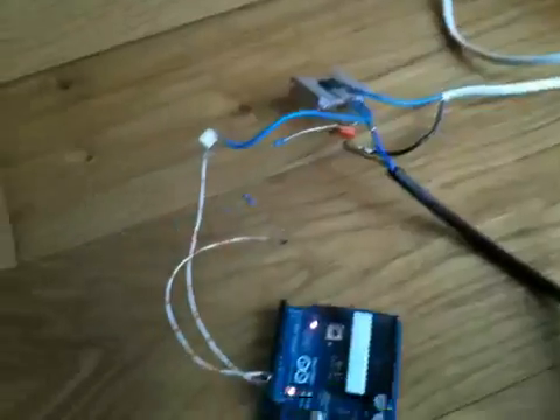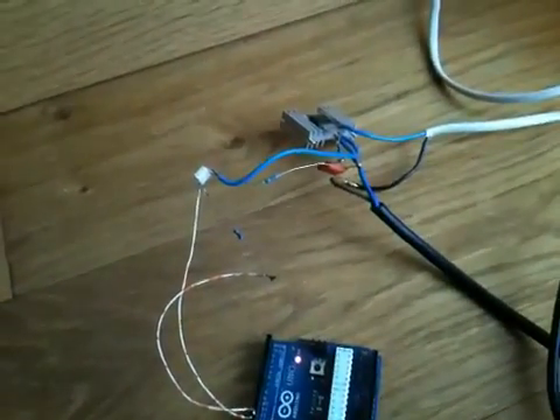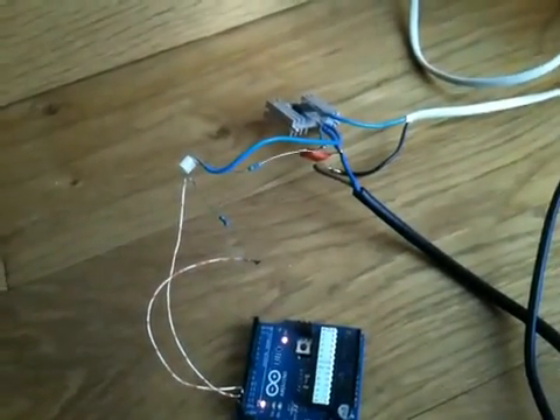I can input and change the variables of the Arduino by just entering keyboard shortcuts. So if I enter a 1, that is going to power the SCR at 10%. As you can see, the bulb straight away drops down to a 10% pulse.